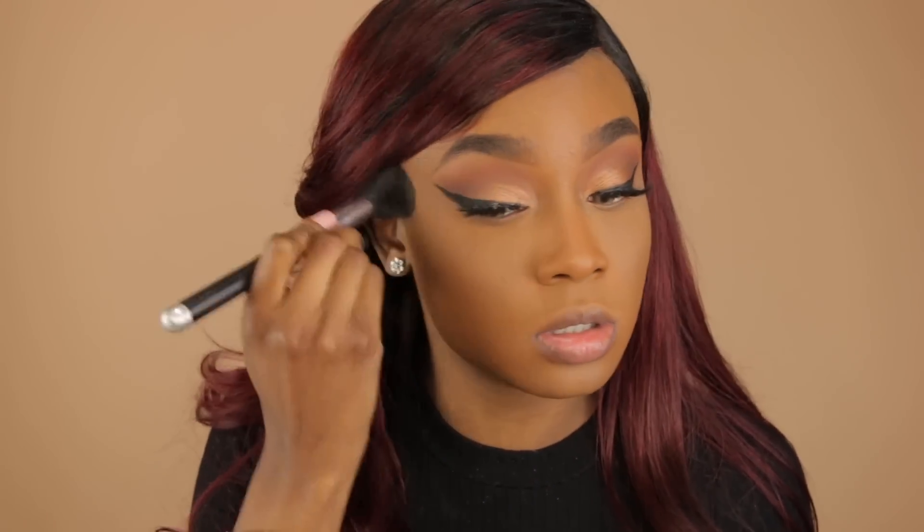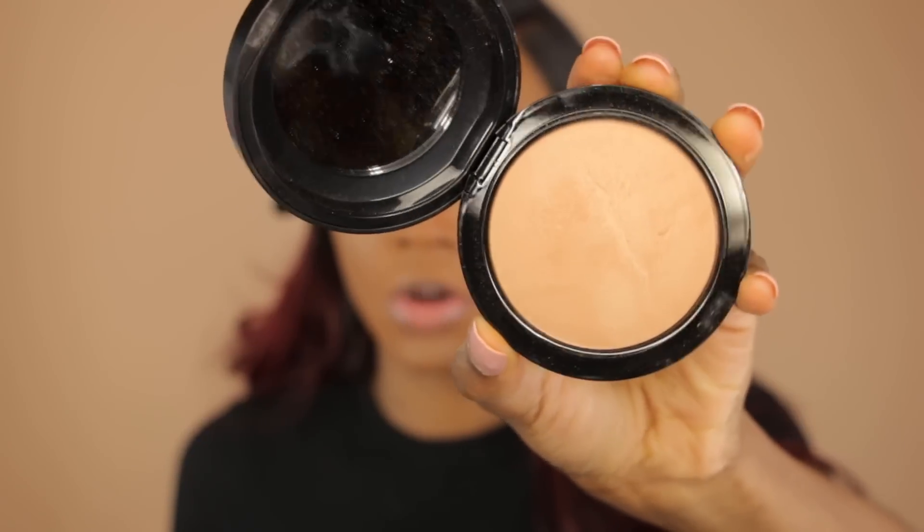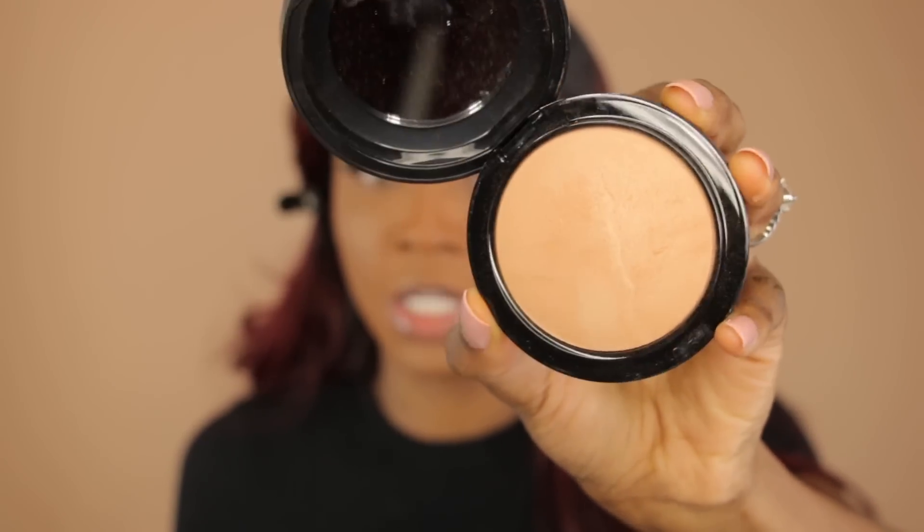I sweep the powder underneath my eyes. Since the highlight underneath my eyes isn't popping enough for me, I'm going to take the same MSF powder but in a different color — medium dark — and go on top of that to make it a little brighter in this area. I use this powder everywhere that I place concealer.